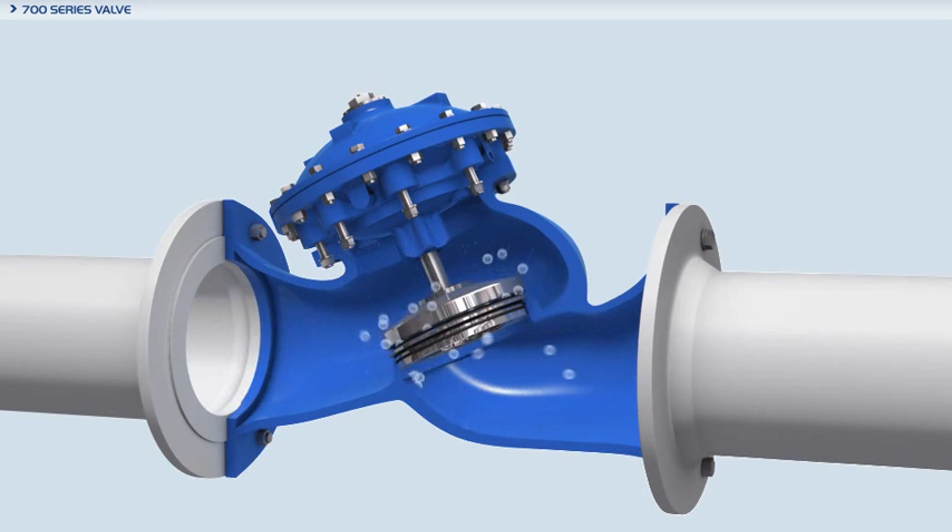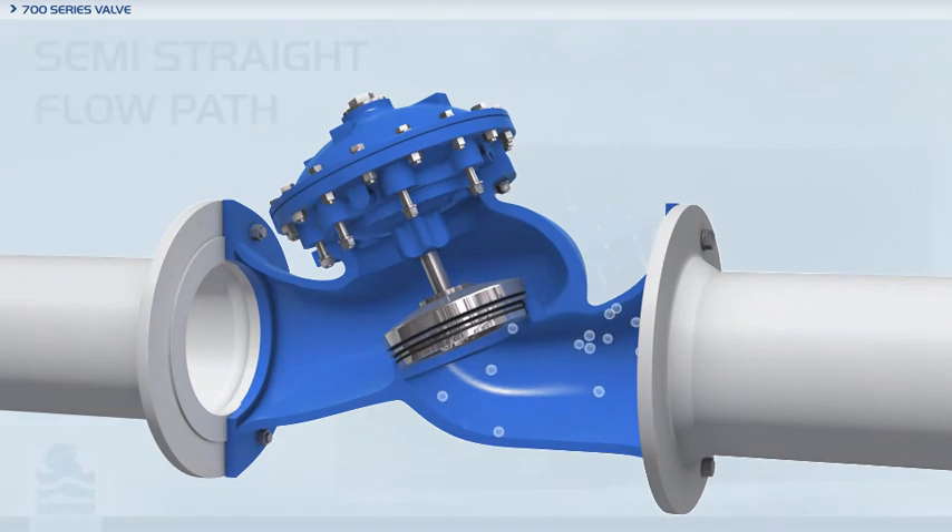The Vermont 700 series valves are made of rugged industrial quality construction materials that meet ISO, ANSI, JIS, UL, FM, and many other international standards and approvals for hydraulic control valves.